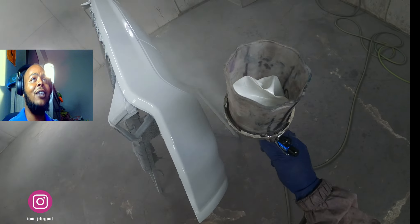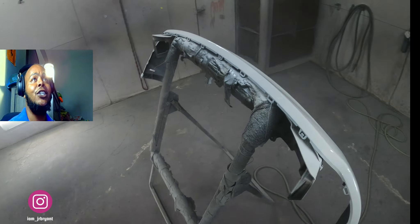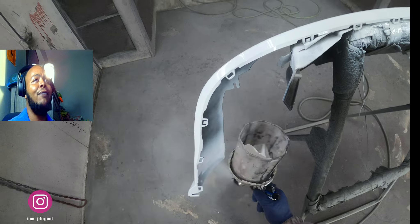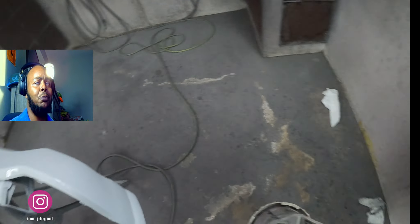The bottom part I sanded with 600 — it was already primed. I'm putting down that white sealer now, making sure I'm hitting all the edges. That's gonna make it easy for the base coat to cover in about two coats, and it's pretty much done.